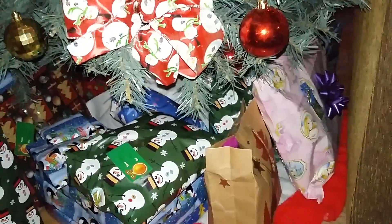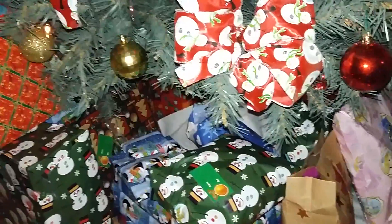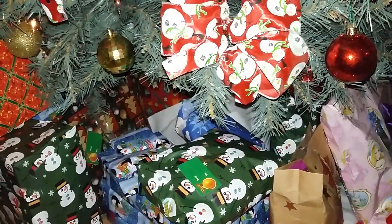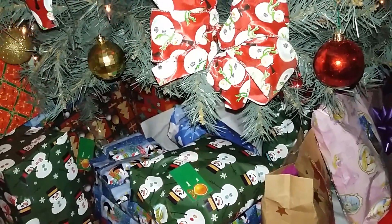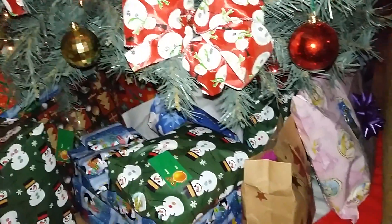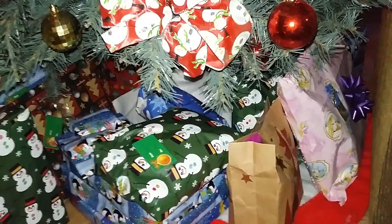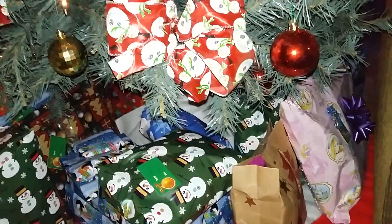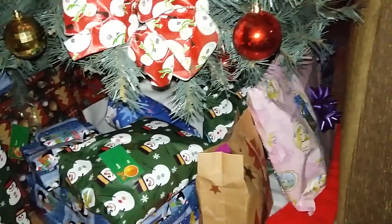Under the tree you can barely tell, but I have my red and white Christmas tree skirt and then a ton of gifts. My kids are super blessed this year — all of these gifts except for three are for my kids, and they're all from my mother-in-law, father-in-law, and my grandma. My husband and I save our gifts for Christmas Eve so the kids can open them on Christmas morning, and the tree is already stuffed full to the brim.